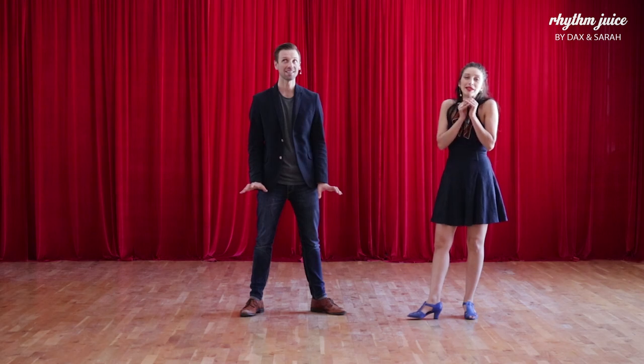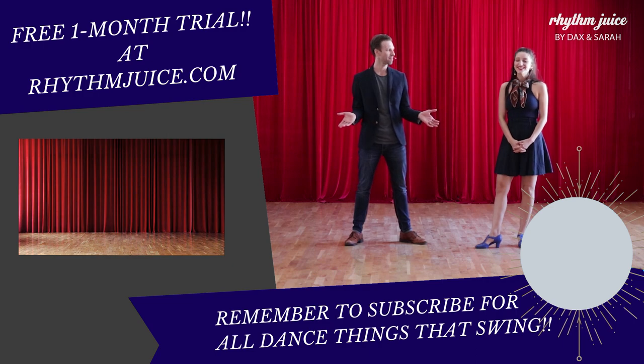You hear that little peeping sound? That's our baby, Beaudry. Yeah, buddy.